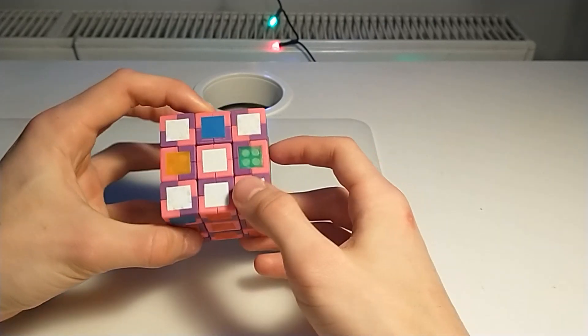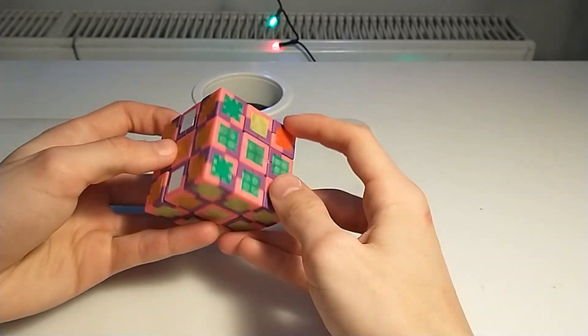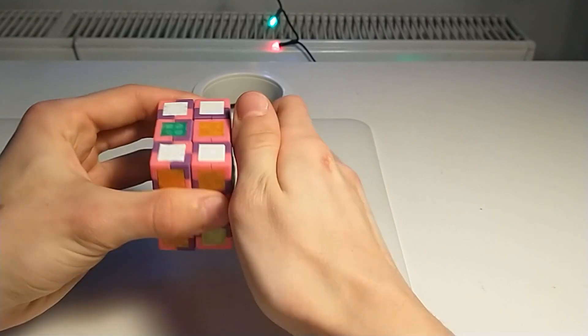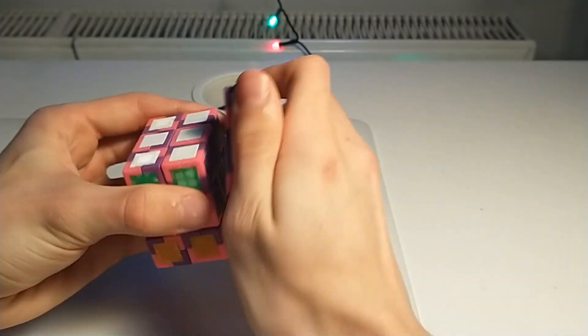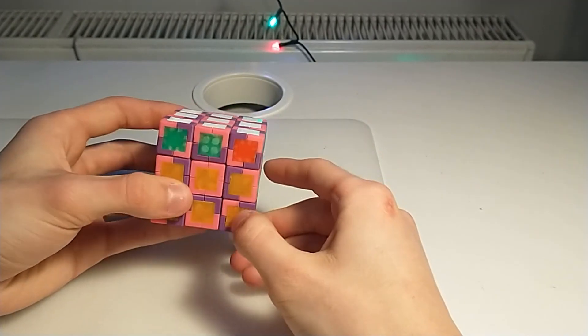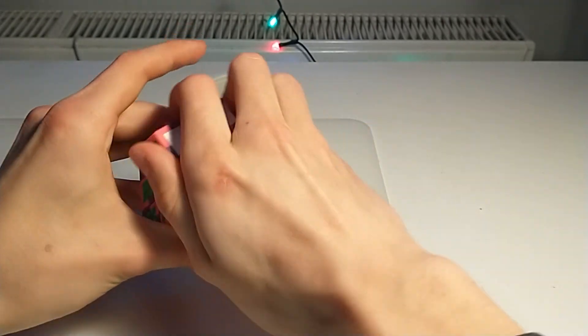Now we must repair this, and we are left with again a J-perm.